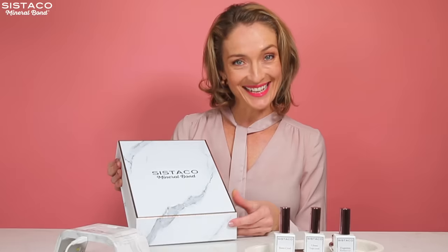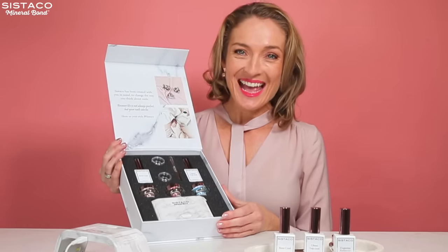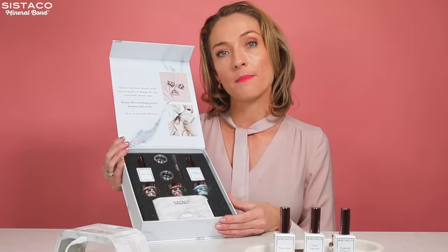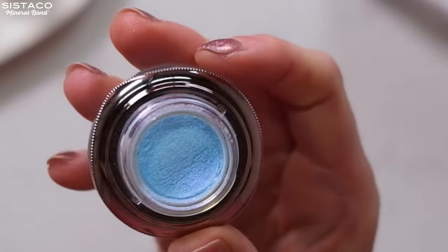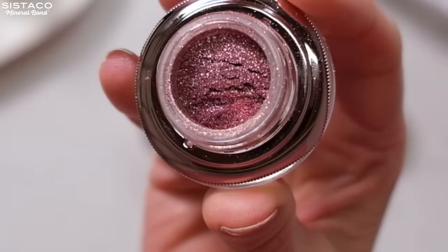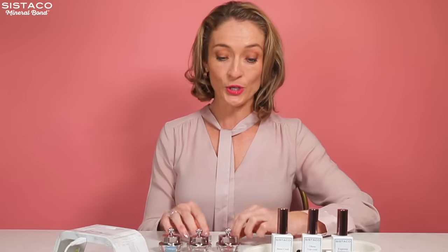This is the new deluxe set — beautiful packaging. Inside here you have everything you need for salon quality pedicures and manicures. You get three stunning shades, and there are over a hundred colors to choose from. They're not dipping or acrylic powders — it's actually a mineral-based alternative and they're 16-free, which means they don't include a lot of those nasties found in typical nail polishes. You also get two mixing pots so you can create your own shades.